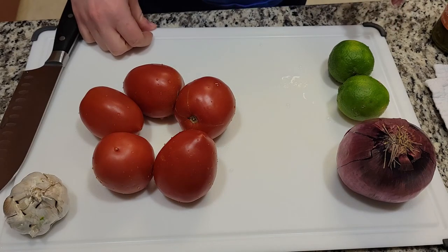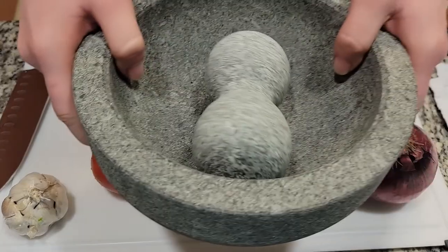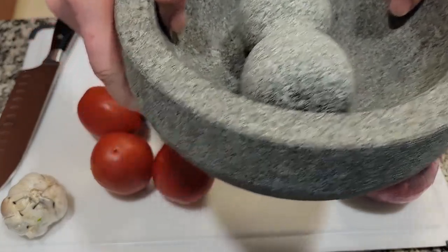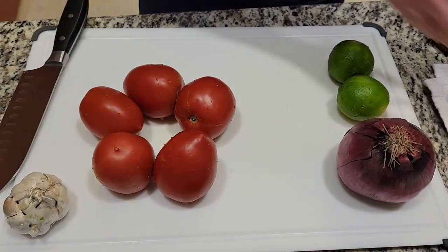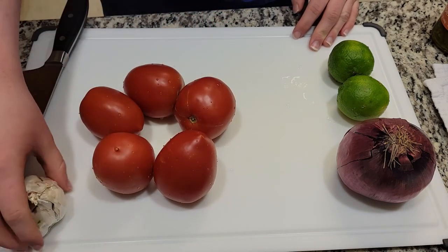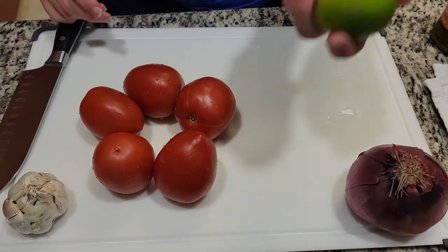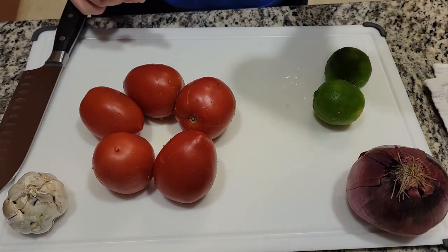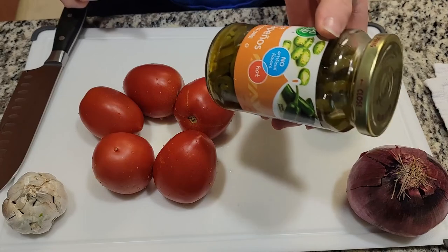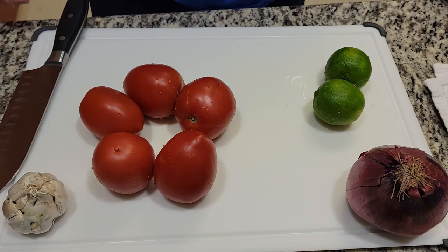Today we'll be making salsa using a molcajete. What you'll need are five Roma tomatoes, some garlic, one red onion, some limes, and some jalapeños. I was unable to obtain fresh jalapeños, so instead we'll be using sliced jalapeños.